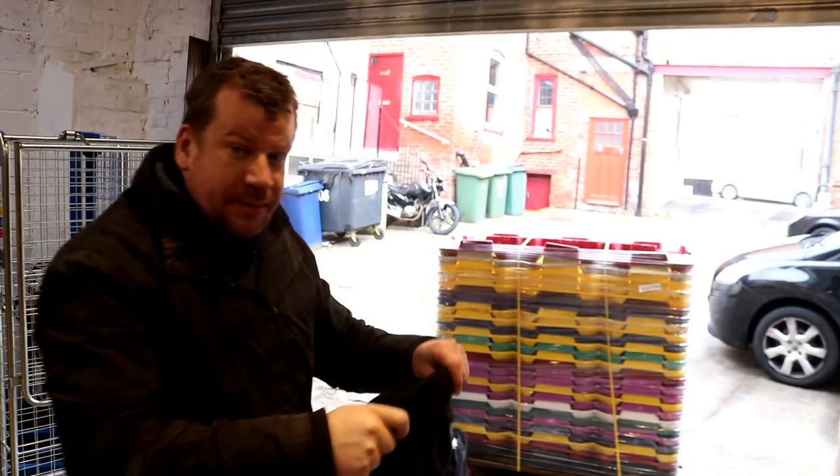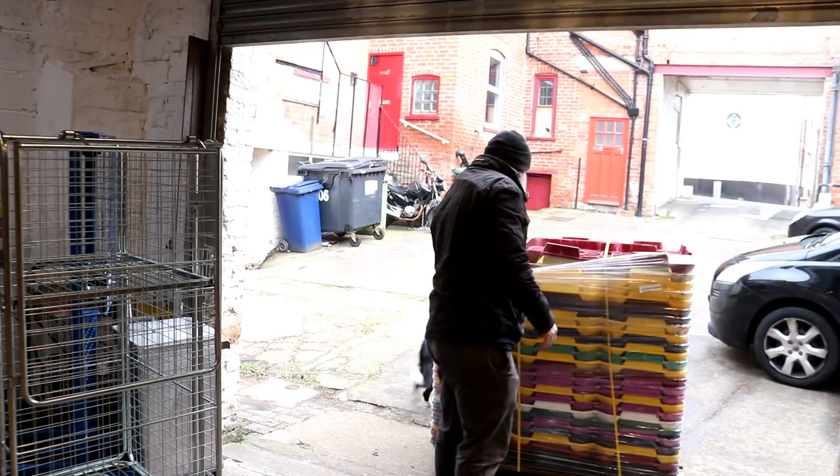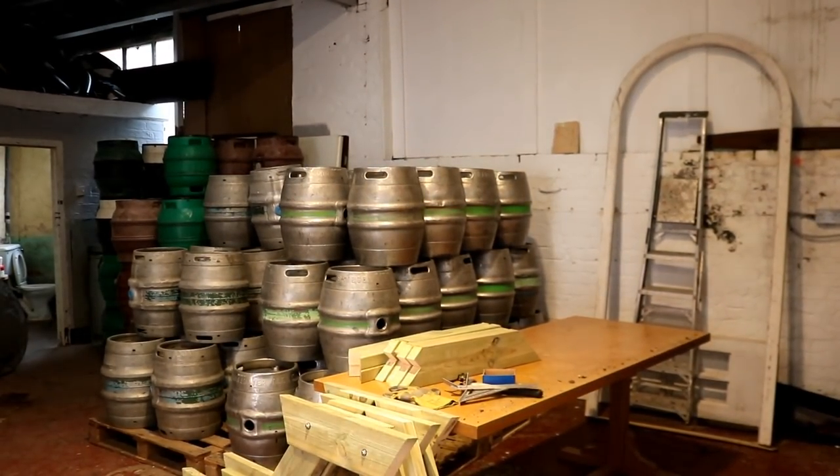Top man. I owe you a beer, mate. Right, we'll get these offloaded and we'll start to set about sorting this lot out. Bit of a job.